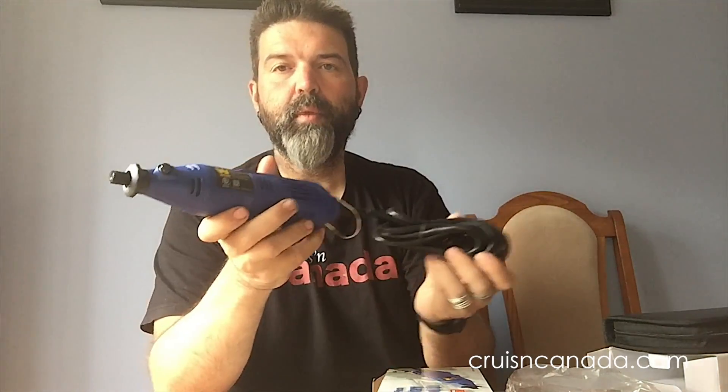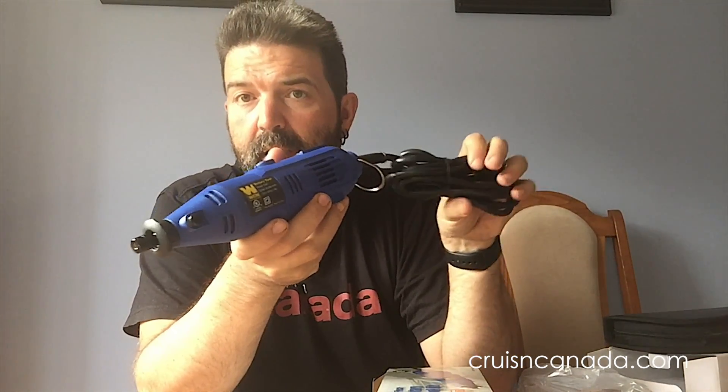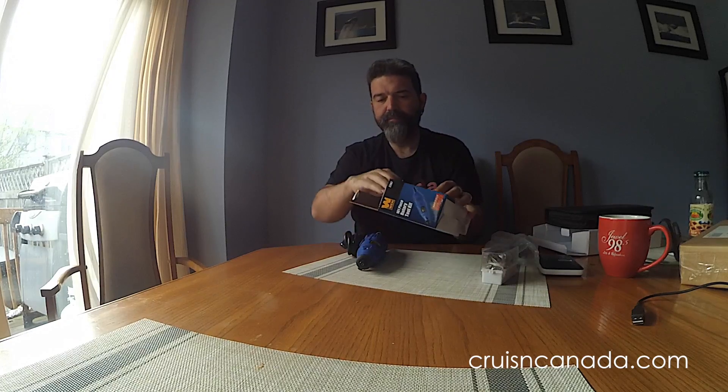We'll give this a try down the road and when we do, we'll make sure to film it to see if it actually does its job. If not — $23 for this. I don't even think I could rent one for that price, so I'm pretty happy. I'll stick everything back in the box. Oh, and it does come with a small manual.